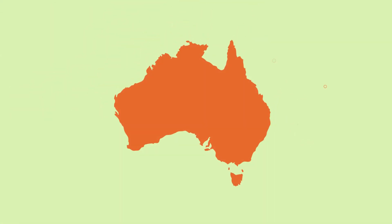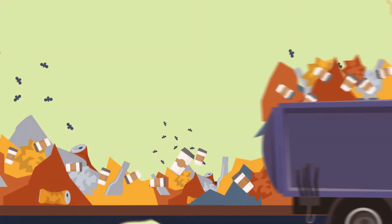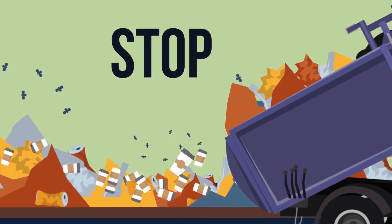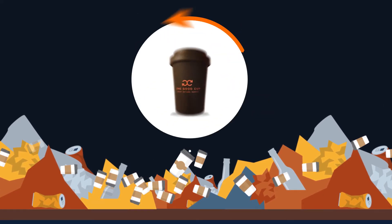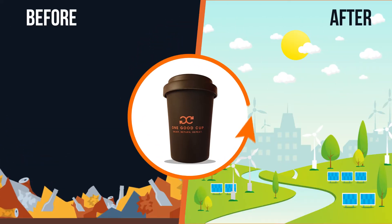It is estimated that Australians use a billion disposable cups a year, and the significant majority of these end up in landfill. We are on a mission to reduce unnecessary landfill by providing a reusable cup service that makes it so easy and convenient to do the right thing for our environment.